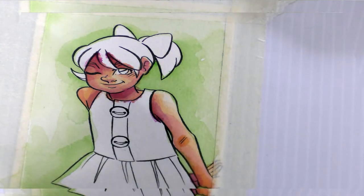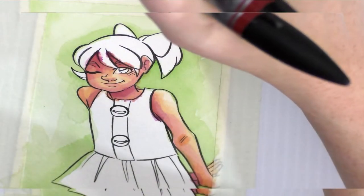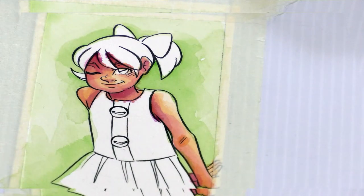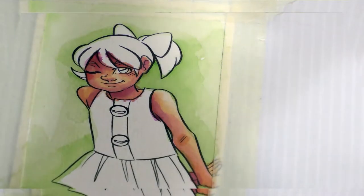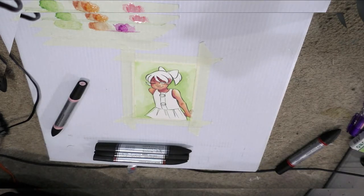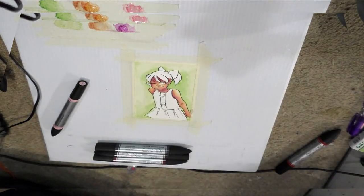That leaves her eyes, her hair, the bow, and the dress — which might seem like a lot, but it's not. I also want to darken up the pink on her cheeks. I store these watercolor markers horizontally in a flat box — not vertically. We don't want that; that's bad. I've been watching YouTube videos of people reviewing markers who store them all wrong, and I'm just like, no, you're ruining them and you don't even know.